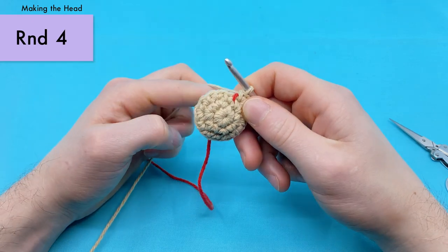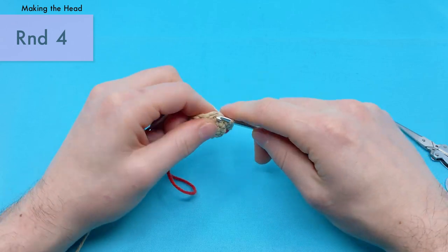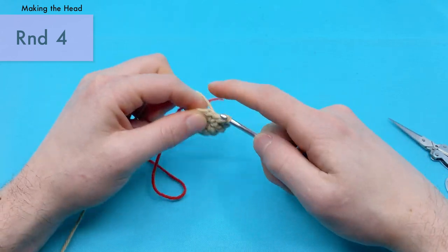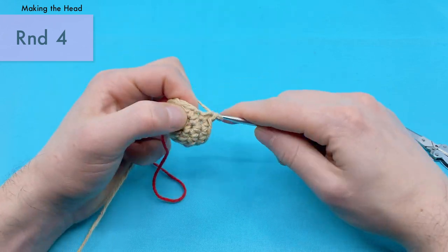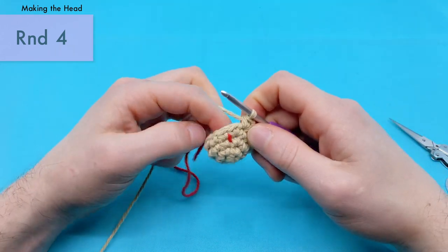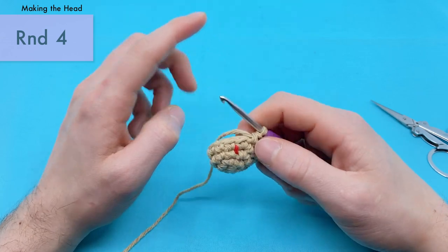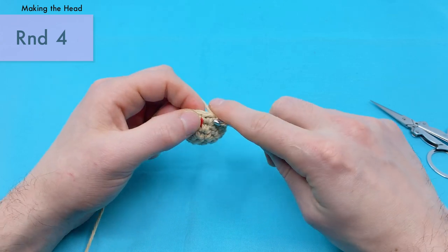That's the end of round three — you should have fifteen stitches around. For round four, nice and easy, we're just going to do a single crochet into each stitch all the way around. There should be fifteen stitches around, so just go into each stitch and do one single crochet. Make sure not to accidentally put two stitches into the same spot or skip a stitch. By the end of this round I'd suggest counting your stitches to make sure you have exactly fifteen.